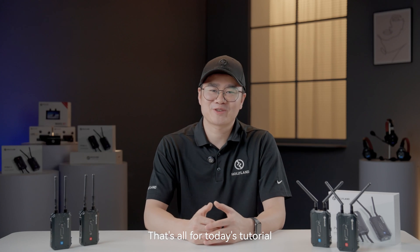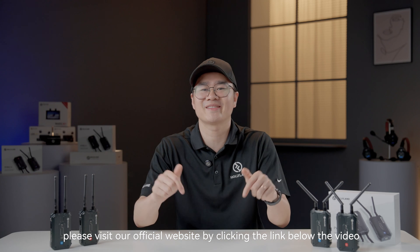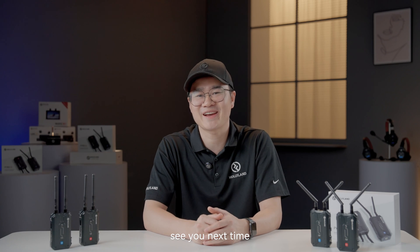That's all for today's tutorial. Thank you for watching. For more information, please visit our official website by clicking the link below the video. See you next time.